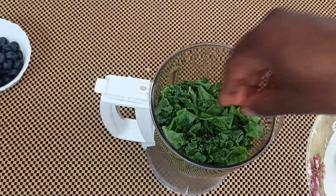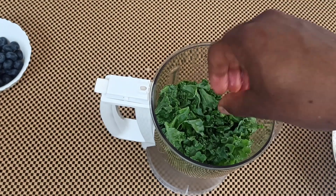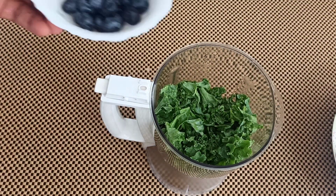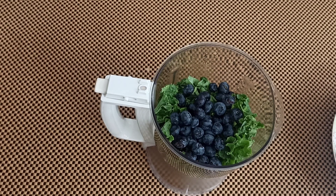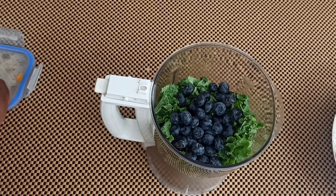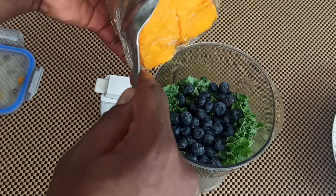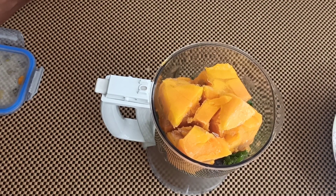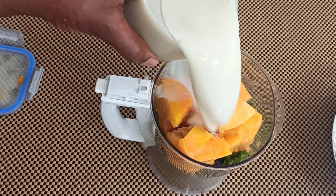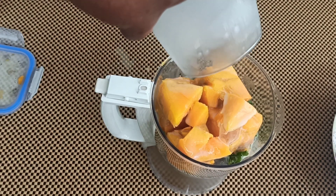I do not peel my ginger because the skin is also nutritious. Then we add in our kale — as we all know, kale is loaded with lots of minerals and antioxidants — as well as the blueberries, which are also loaded with antioxidants. Then we go with our main ingredient, the mango, which was slightly frozen. Finally, we add in our almond milk.